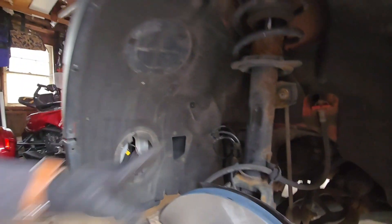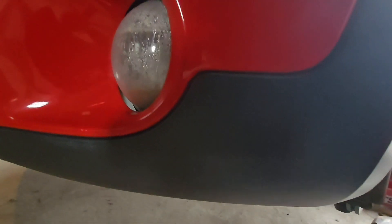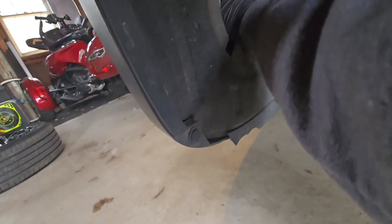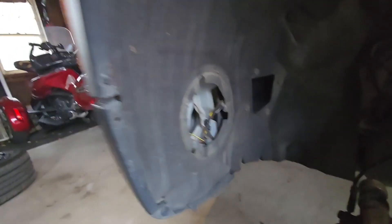Besides putting the wheel back on, this side is completed. The reason I have this area open is your fog light is in there, and my fog light has condensation on it. So I'm actually going to grab a hair dryer, pull the bulbs out of there, and try to dry it out while I'm working on the car.